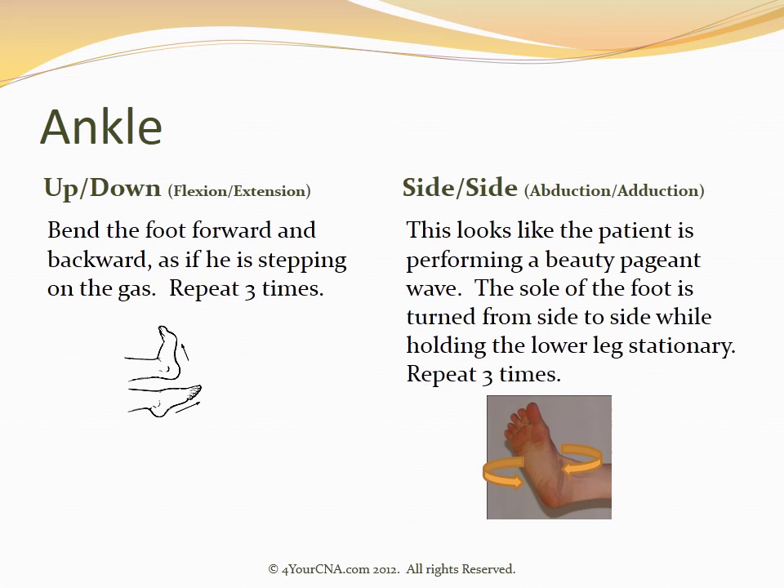The next joint to be exercised will be the ankle. The first exercise is a flexion-extension, or up-down motion, accomplished by bending the foot forward and backward as if the patient is stepping on a gas pedal, repeated three times. The second motion is an abduction-adduction, or side-to-side motion, which looks like the patient is performing a beauty pageant wave with the sole of their foot. The sole of the foot will be turned from side to side while holding the lower leg stationary, repeated three times.